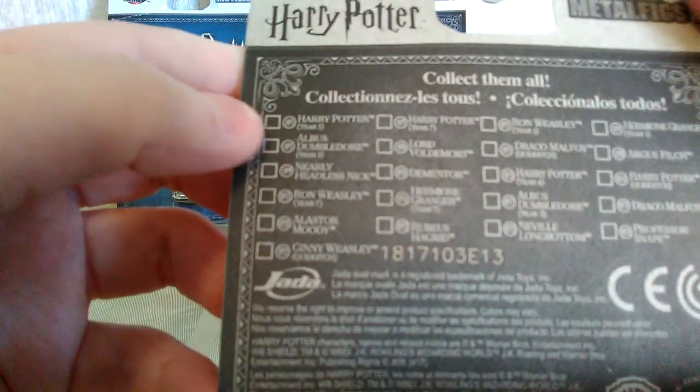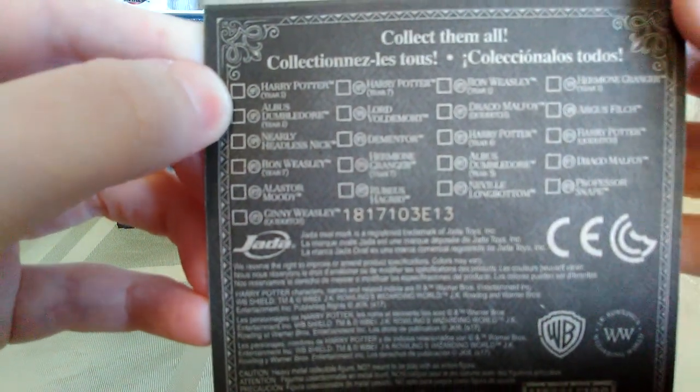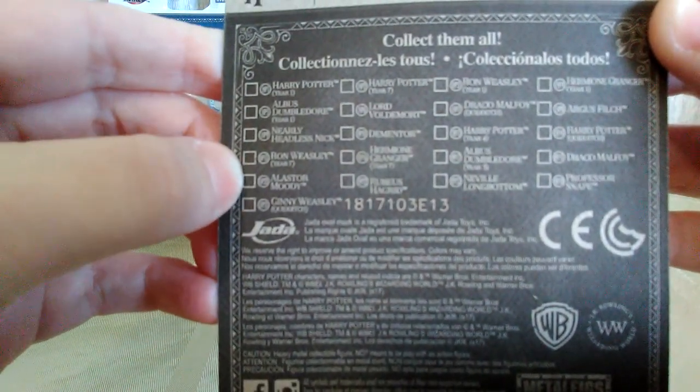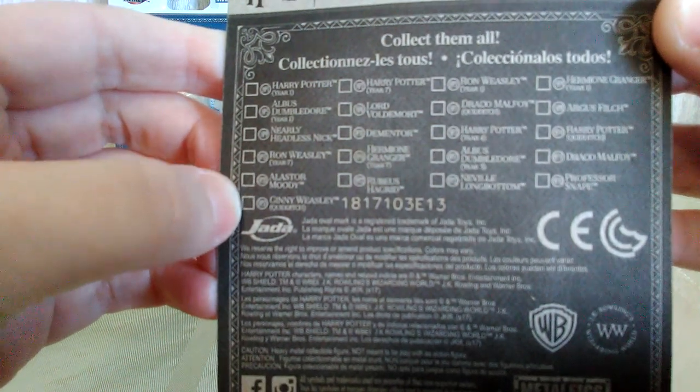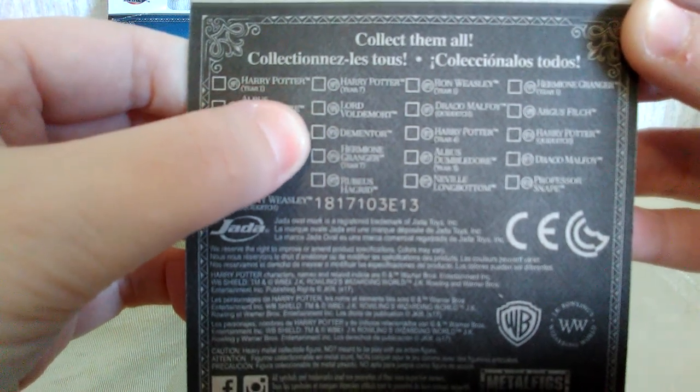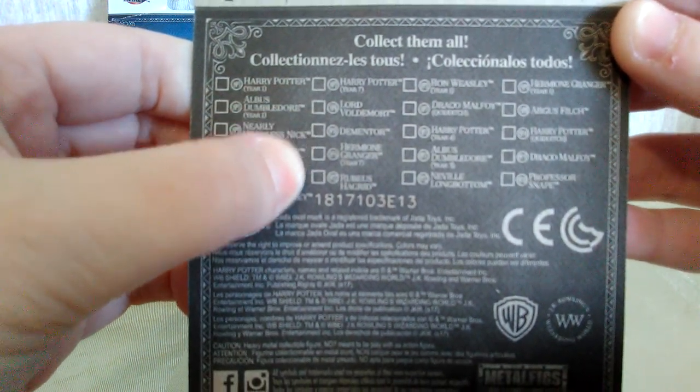On the back it says that there's a lot more available, and I wish they would have had some of those. There's Albus Dumbledore, Nearly Headless Nick, Alistair Moody, Ginny Weasley, looks like there's more than one Harry Potter, and a Dementor — that'd be cool, I'd love to have the Dementor.